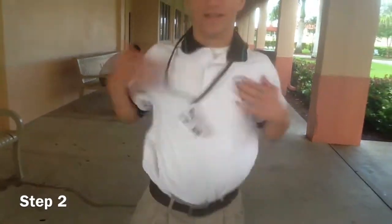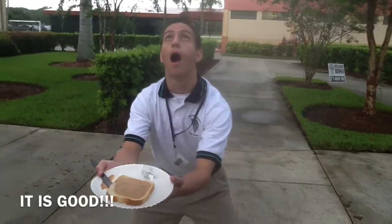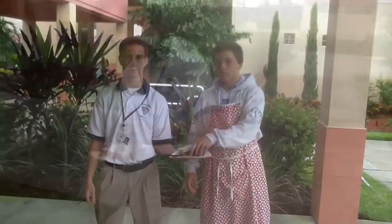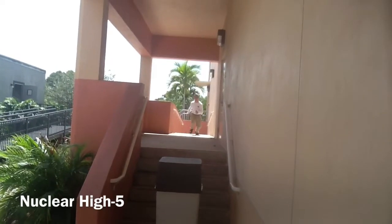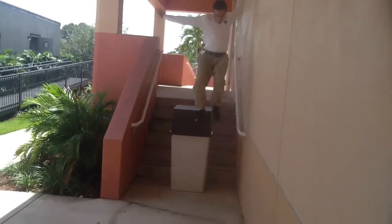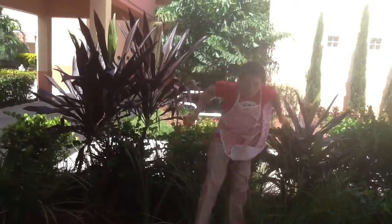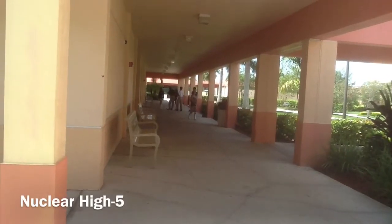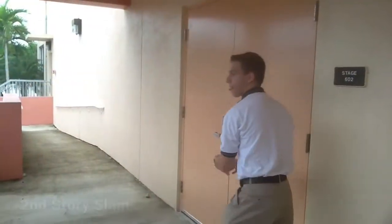There are three ways to connect the sandwich together. The Hail Mary pass — it's good! The nuclear high five! The second story slam!